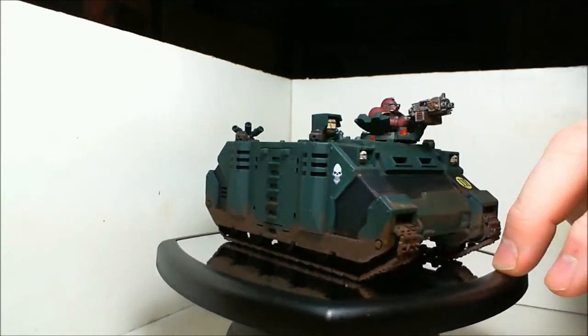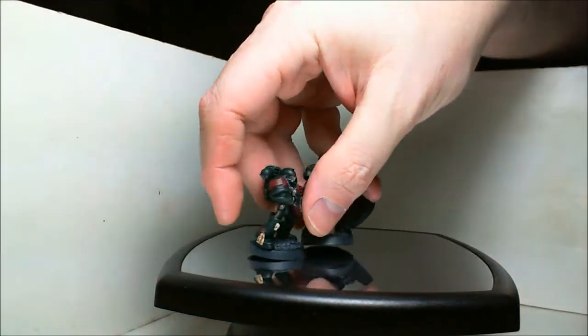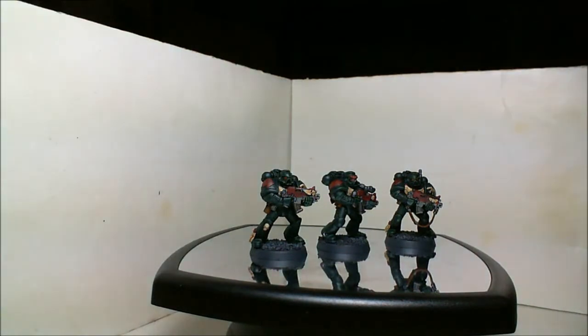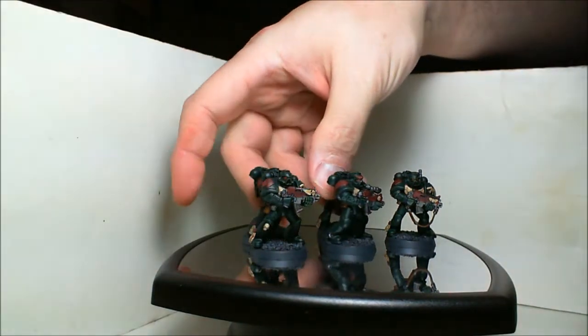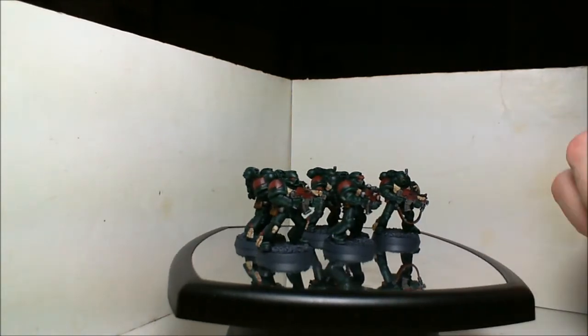These are the tactical Marines from the 40k paint set that you can buy — they were given to me to paint up for the auction. They weren't originally part of my donation but I'm going to throw them in anyway.